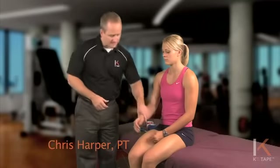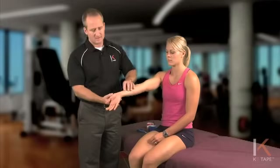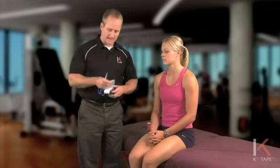This next technique is for carpal tunnel, which is a compression as the nerves and blood vessels travel into the hand on the wrist, and the first piece we're going to tear off.